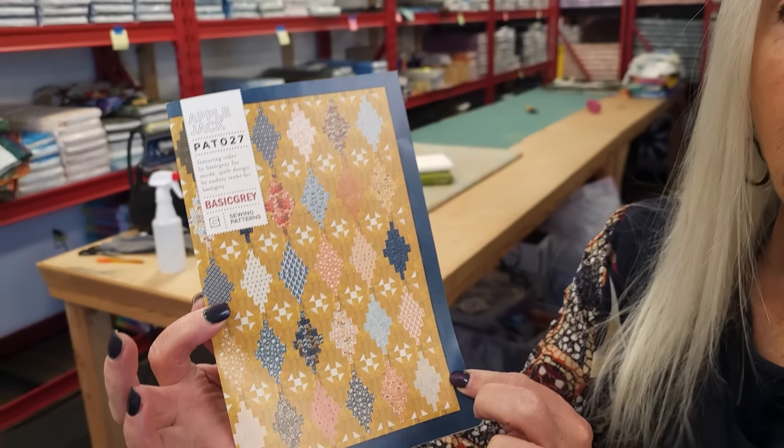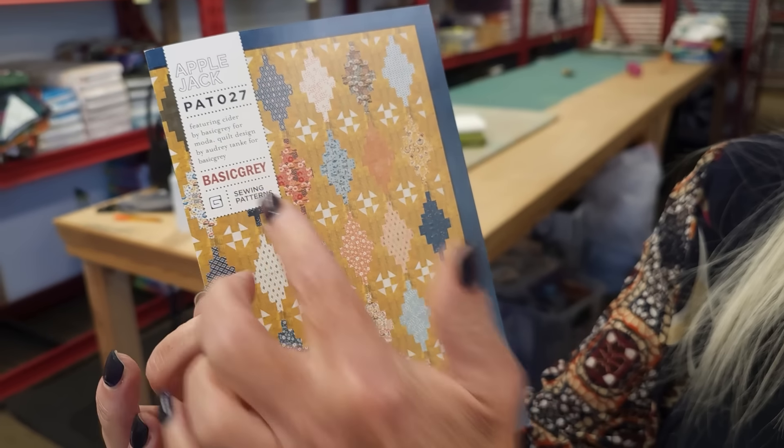Hi, I'm Donna Jordan from Jordan Fabrics. Today I'm going to show you how to make a pattern called Applejack. This is one from Basic Gray and it uses a Gelly Roll.